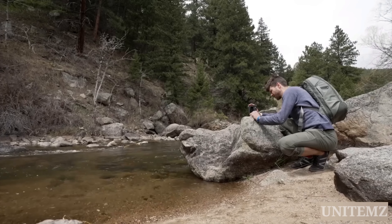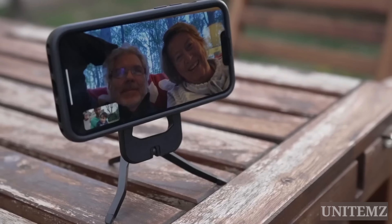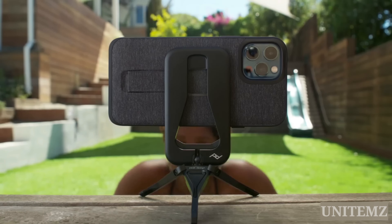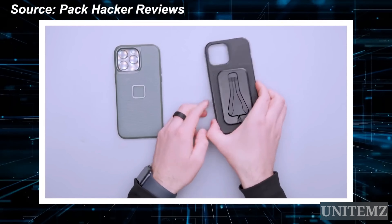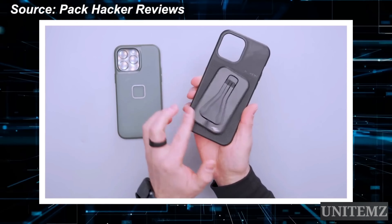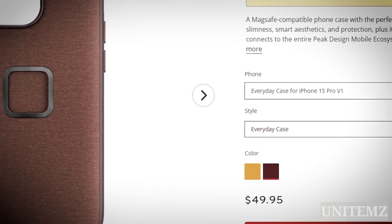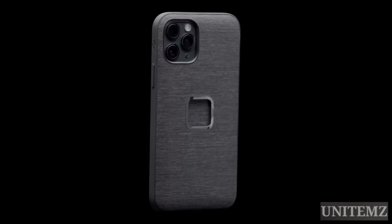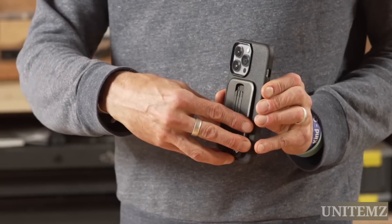Long story short, it sounds like the perfect tripod, but there's one but. Peak Design offers a whole range of smartphone holders for bikes, cars, and even shopping carts. However, for the device to magnetically attach perfectly to your MagSafe case and not slip, as mentioned in this Pack Hacker review, you'll need to additionally purchase a $50 smartphone case with a built-in magnet in the right place for the ideal attachment of the manufacturer's accessories.